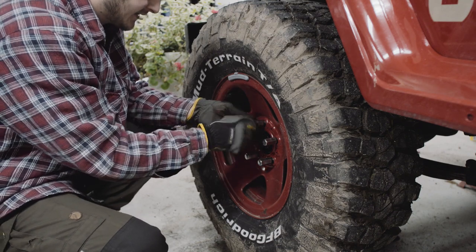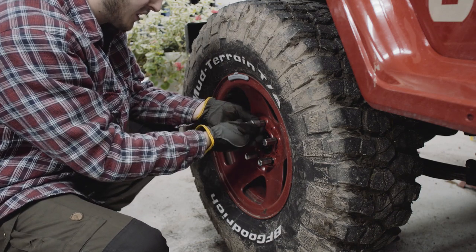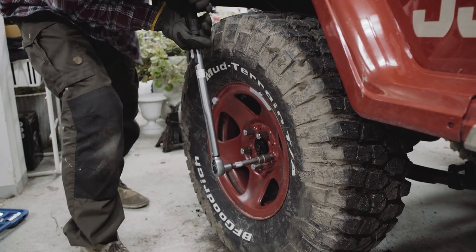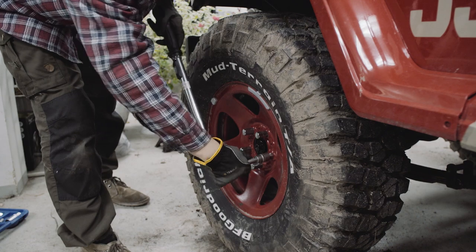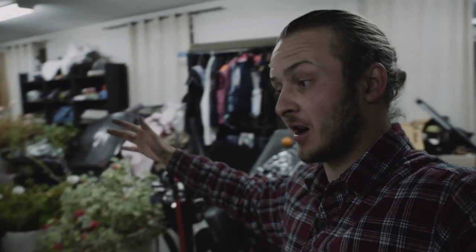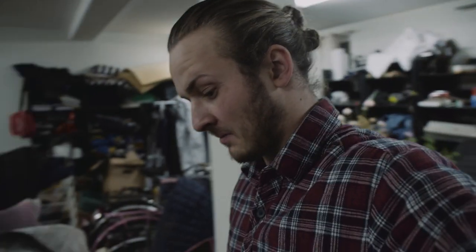The last step is to torque down your lug nuts to the correct spec. That was it — my first ever brake job. I think it went really smooth, just had a small couple of hiccups, but nothing I couldn't manage with my professional mechanical skills.